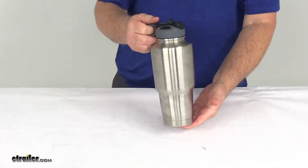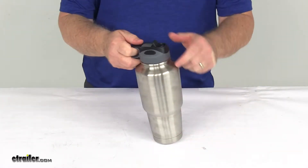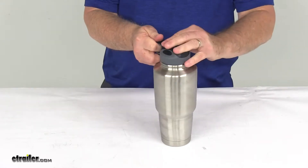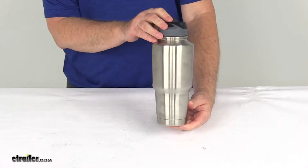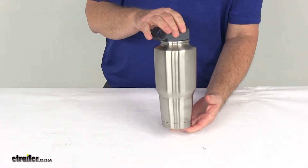Today we're going to take a look at the Bulldog Stainless Steel 30-Ounce Winch Tumbler with the Flip-Up Straw. This is a premium 30-ounce stainless steel tumbler that keeps drinks hot or cold for up to 12 hours. It's made of 18/8 stainless steel.